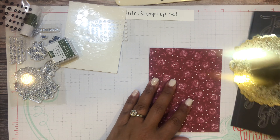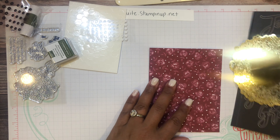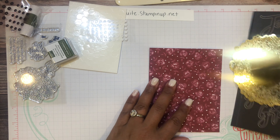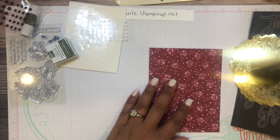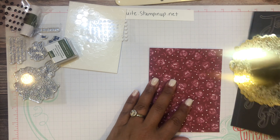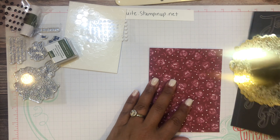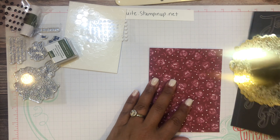I'll layer the sentiment label on, make sure it's straight, and then add a few black sequins — one here, one down there, one over here — in a roughly thirds placement. That is card number one. Now let's move to card number two.